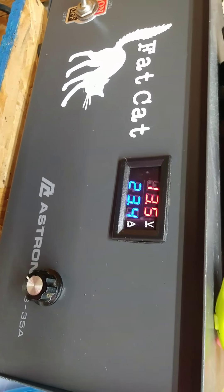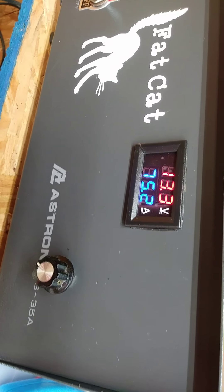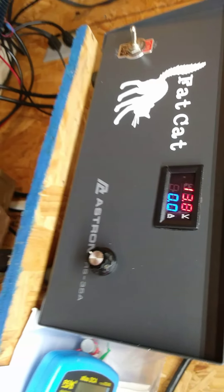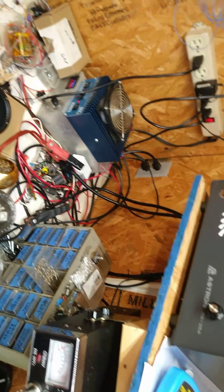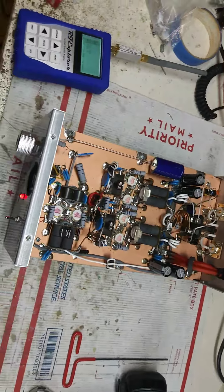About 300 watts average — probably go a little more, I just ain't screaming into the thing trying to get any more. And here is peak — bottom scale, 100 is a thousand. Hello audio, audio.